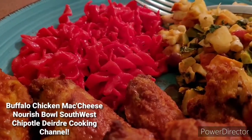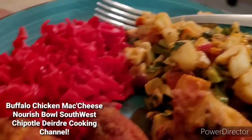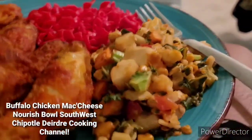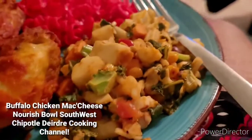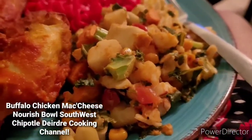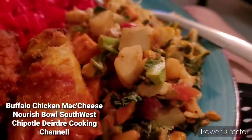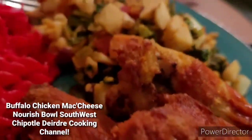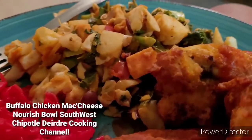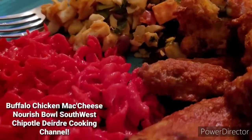You guys probably saw this — that's the flaming hot mac and cheese. Also, it's kind of like a salad. It's called a nosh salad, with the chipotle black beans. I'll write it down in the description to let you guys know what's all in it. But yeah, it's called a nosh salad.